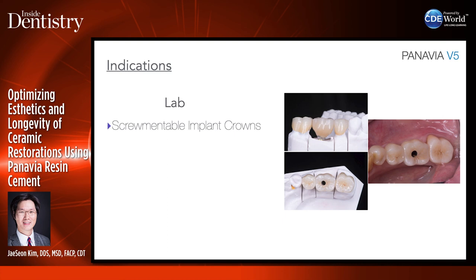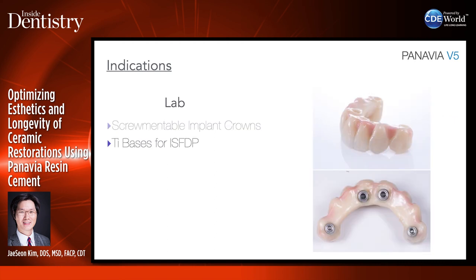In the lab, I use Panavia V5 for screw-mentable implant crowns with a ti-base or custom abutment — titanium custom abutment with zirconia superstructure on top. I sandblast the ti-base and put an alloy primer on it, sandblast the zirconia and put ceramic primer in it, then glue the two components together with Panavia V5. Same for ti-bases for implant-supported FDPs — you want to glue these ti-bases into the structures really well. Depending on different types of zirconia, you want different pressures of sandblasting.